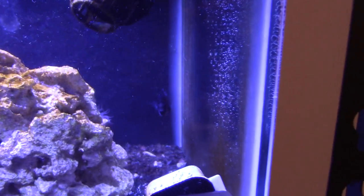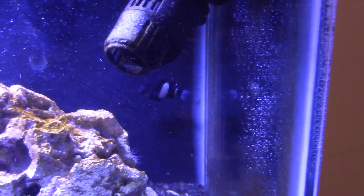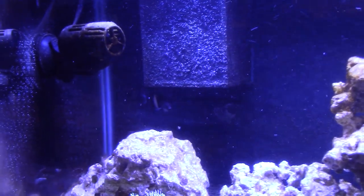Hey you big bully, there you are, look at you. You're just such a bully, aren't you? You're so cute with your white and black stripe, you silly bully. Yeah, so anyway that guy really sucks so I'm glad I took him out of the tank here.